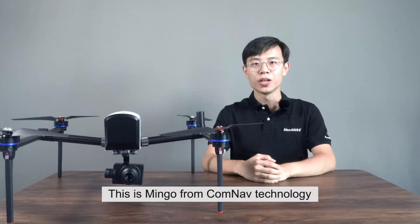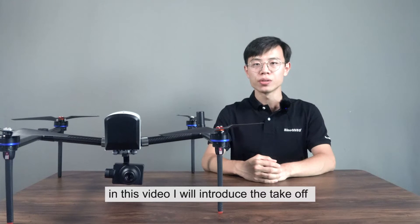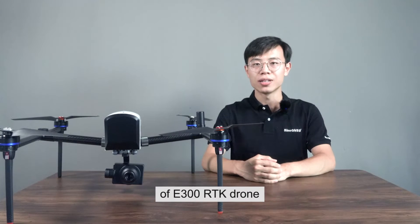Hello everyone, this is Mingo from COM9 Technology. In this video, I will introduce the take-off of E300 RTK drone.